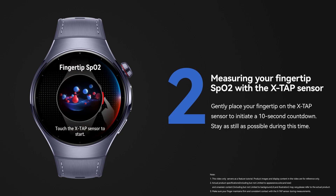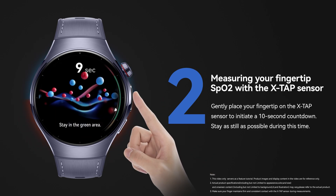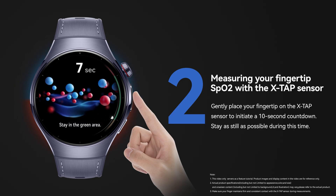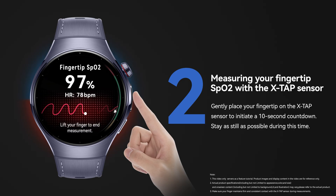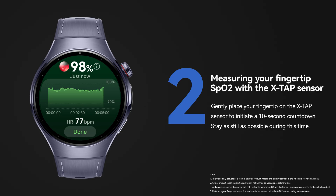Open the Blood Oxygen Saturation app and place your fingertip on the XTAP sensor as prompted. After the 10-second countdown finishes, real-time measurement begins. Lift your finger to stop and see results.